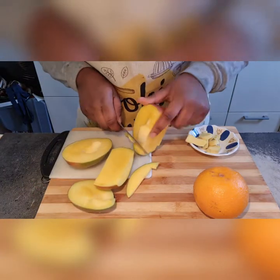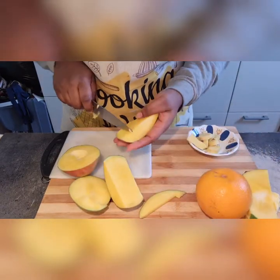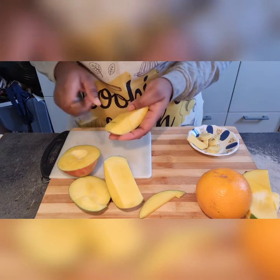Now I'm cutting out the mangoes. If you're a professional at this, do what you do best!